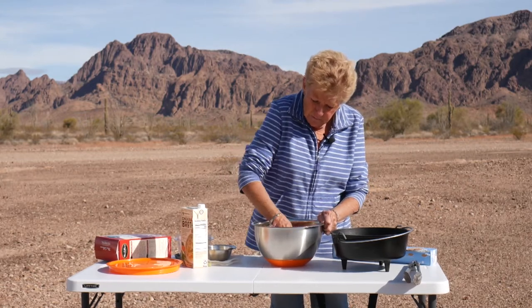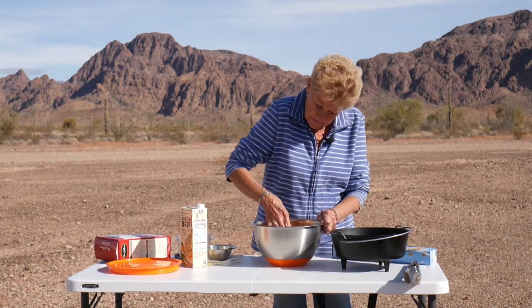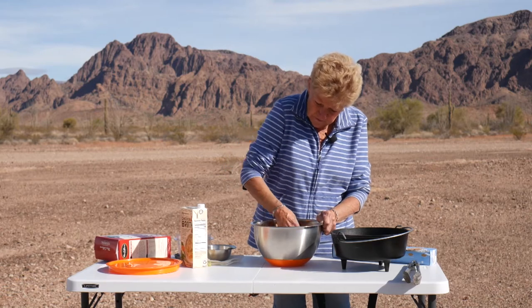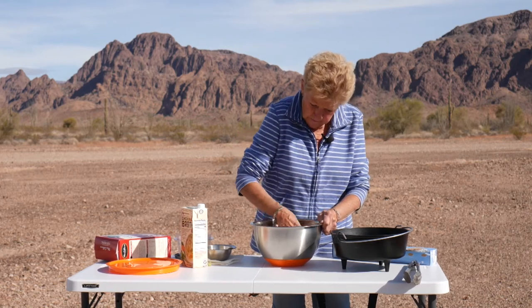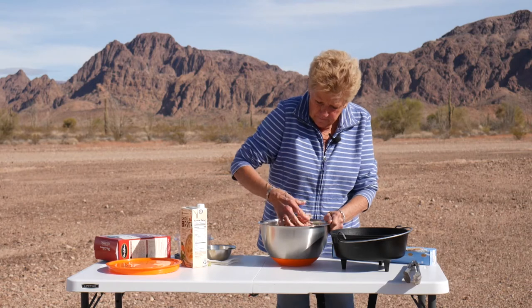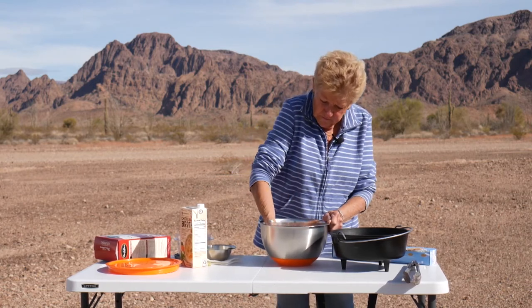Today I'm going to serve this with some fresh cranberry sauce that I've made, and some fresh broccoli. We're so fortunate down here that we get all these wonderful vegetables right from the fields, because we are not too far from Yuma, Arizona, which is known for its wonderful fresh vegetables.